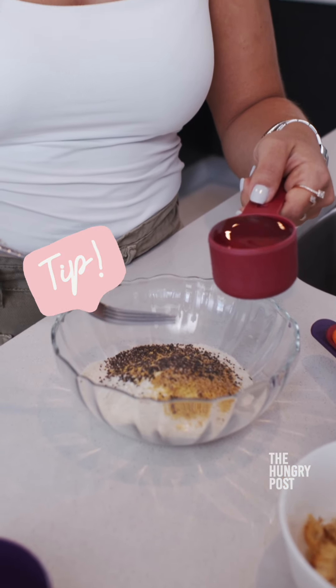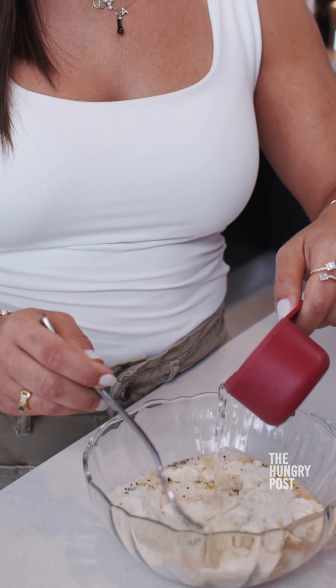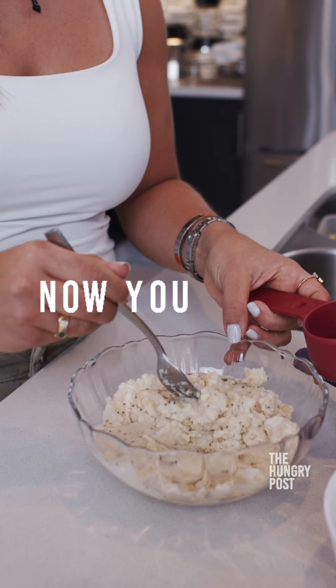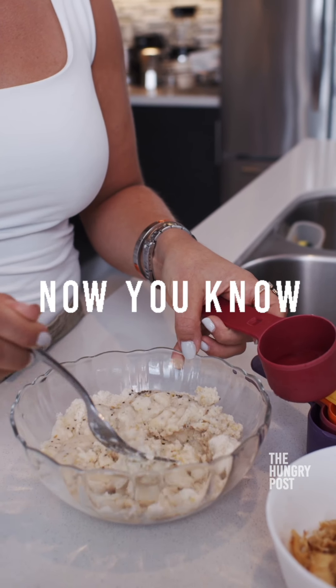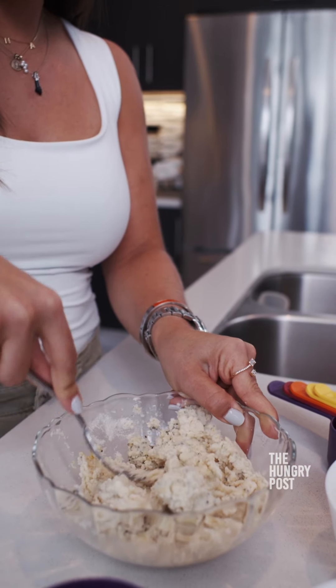A tip I can give you is to put the water in slowly so you can see if you need more or less. In this case I need a little more, so I'm adding a bit more water to the dough. Now that we have the masa ready,